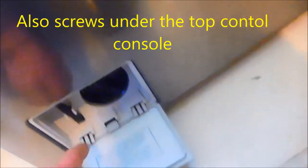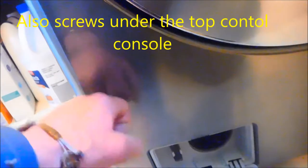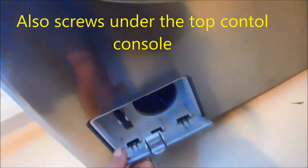There's two screws. There's one that holds this thing, and then there's another screw underneath that holds this panel in place that you have to take out.